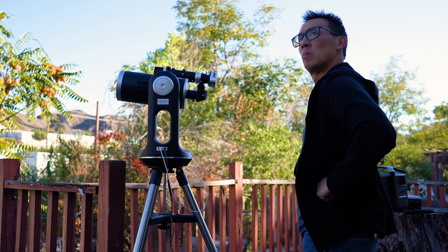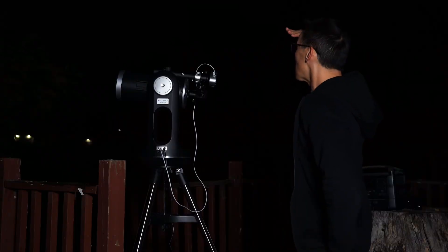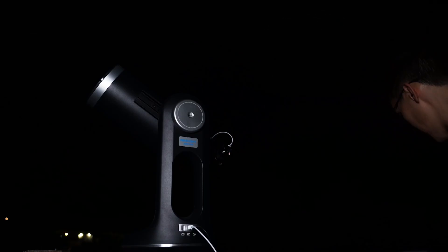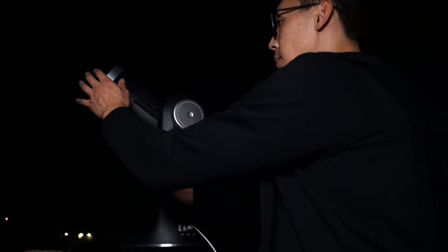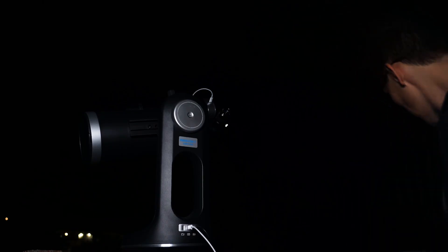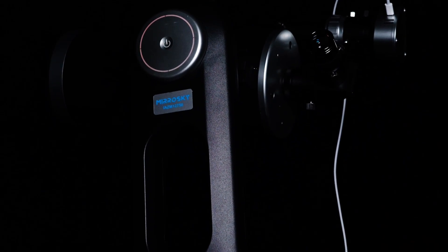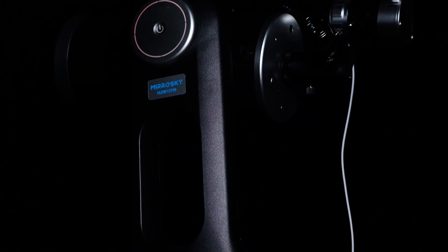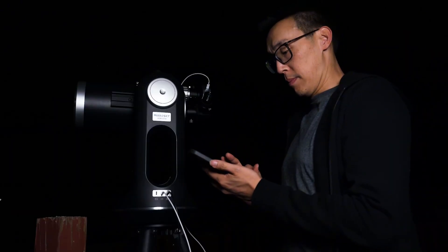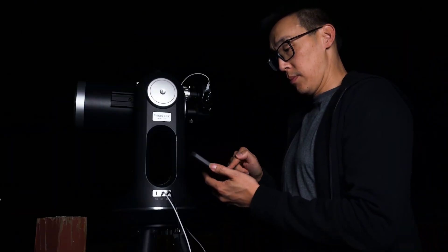Now that we have done that, it's time to wait for it to get dark. With the sun gone, it's time to do the next part — the part most people dread, since aligning the scope and mount is the scariest thing. Well, here is how simple it actually is. Step 1: do nothing. That's right — do nothing. There is no star alignment other than the initial alignment of the camera scope with the telescope. The only thing you need to do is select the celestial object you want to see.